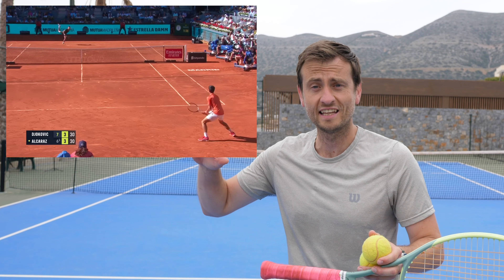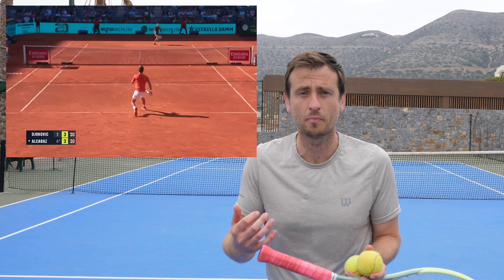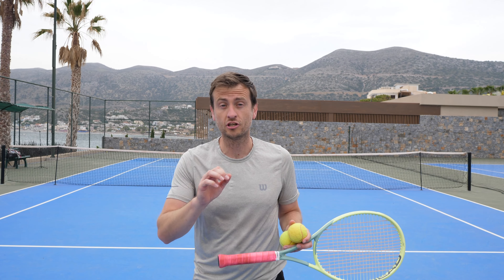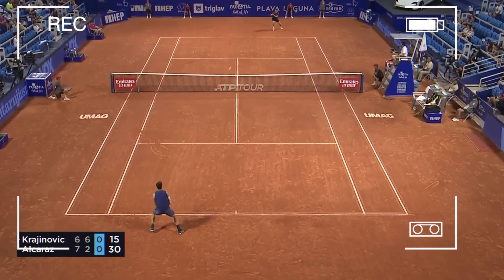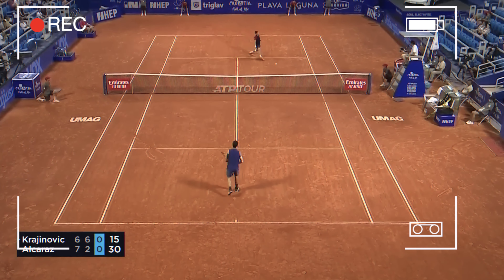Usually that type of shot arrives after you've hit a big serve — the player has naturally defended that first serve and is on the back heels, so you're able to drop shot. Or after you've just hit a big shot on either side and they're on the run and they've dropped the ball a little bit shorter for you — that's the perfect time to pull the trigger with that drop shot.